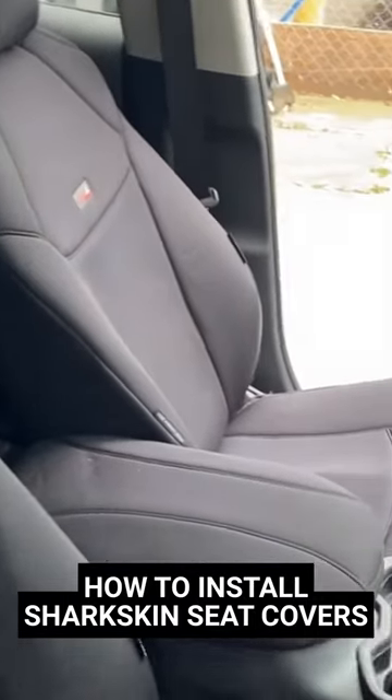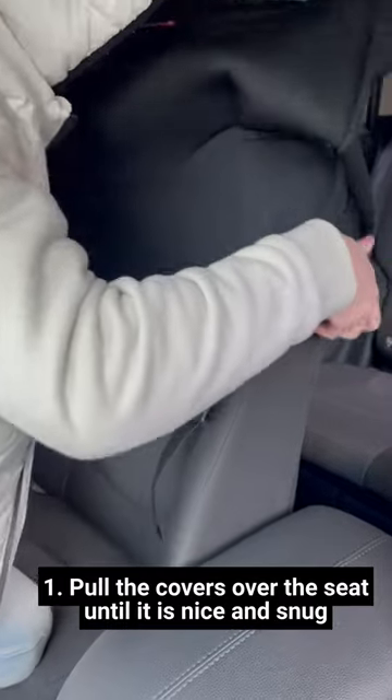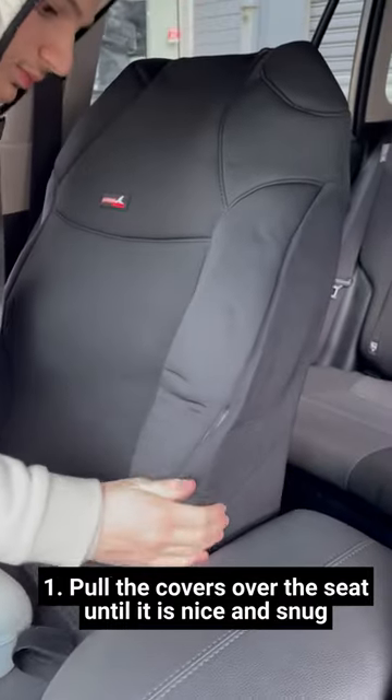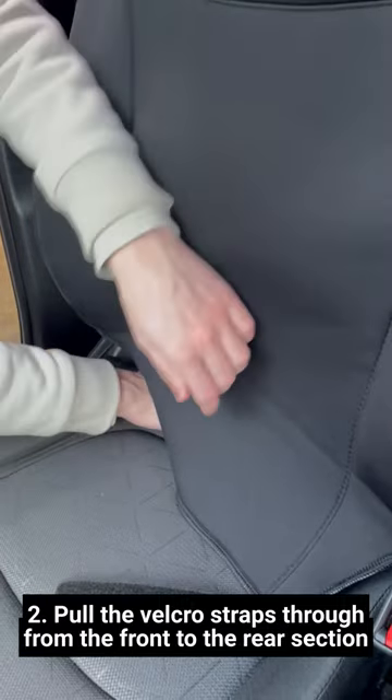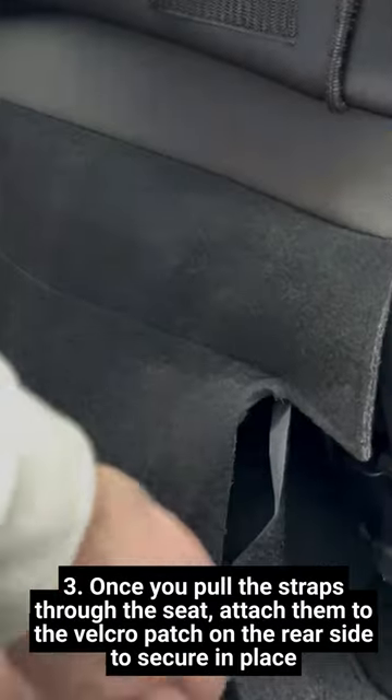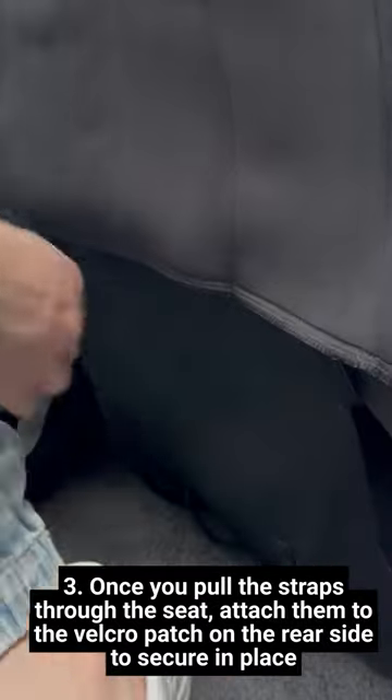How to Install Sharkskin Seat Covers. Firstly, pull the covers over the seat until it is nice and snug. Pull the Velcro straps through from the front to the rear section. Once you pull the straps through the seat, attach them to the Velcro patch on the rear side to secure in place.